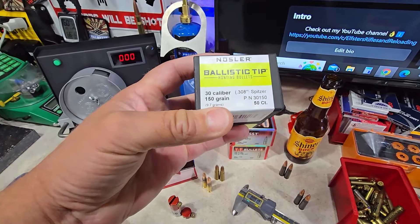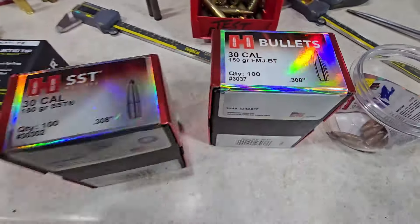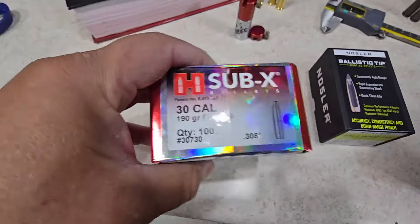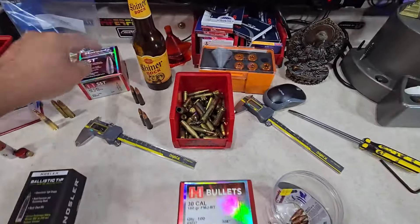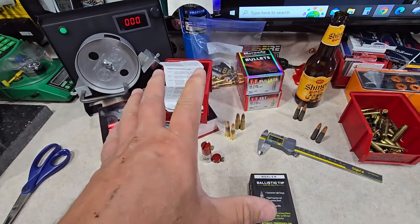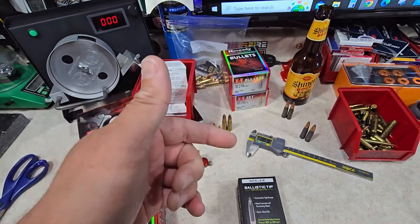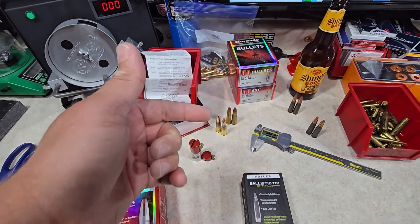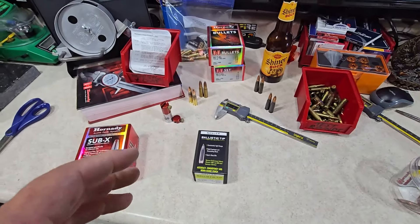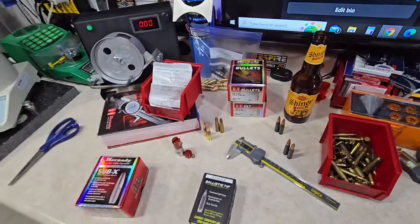So I'm going .308, not .310 or .311. You really need to make sure if your AK-47 is bored for a true 7.62x39 that actually uses a .311 or .310 bullet. You might want to do a lead slug in the barrel and test that, or call the manufacturer.